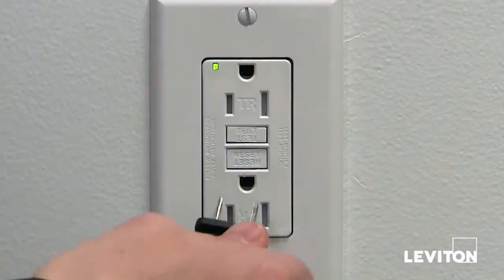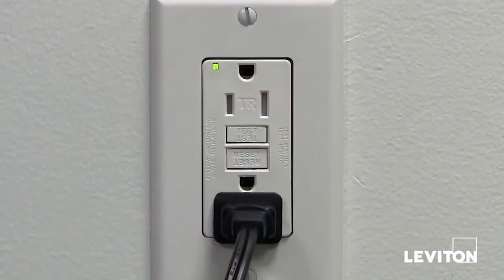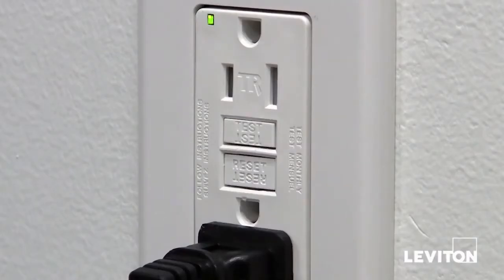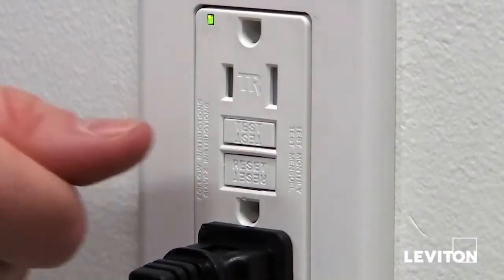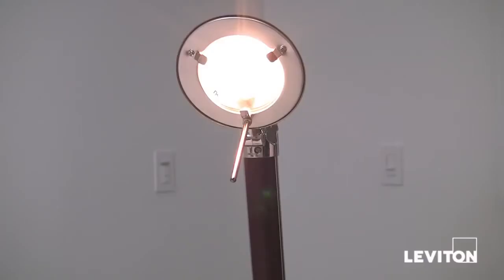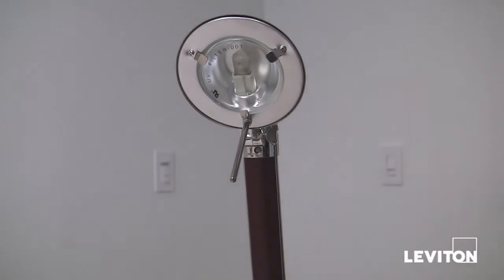The first step is to plug a lamp or radio into the GFCI receptacle and turn on the lamp or radio. Next, push the test button on the GFCI. The GFCI will trip and the power to the lamp or radio will be shut off.